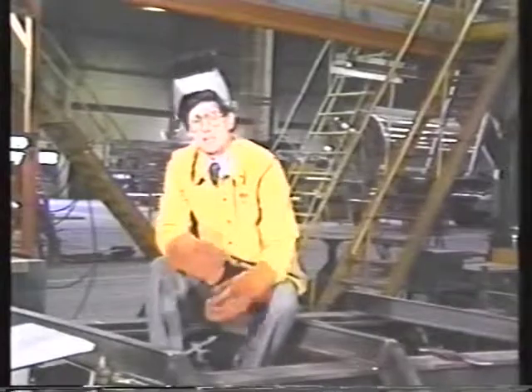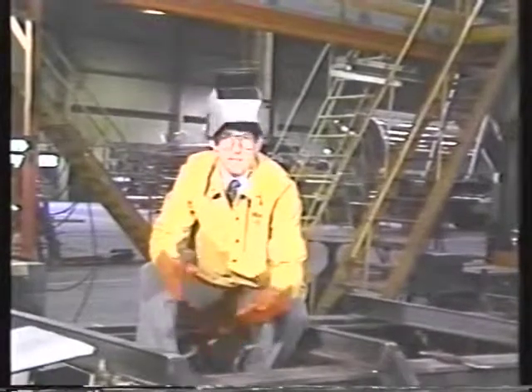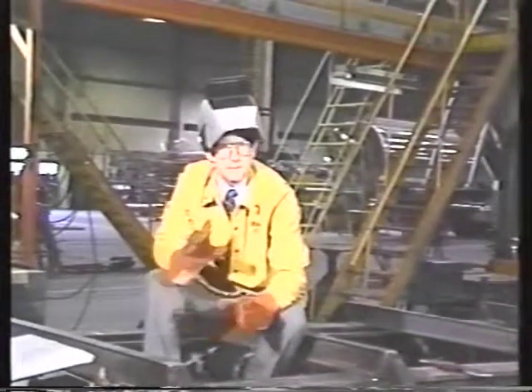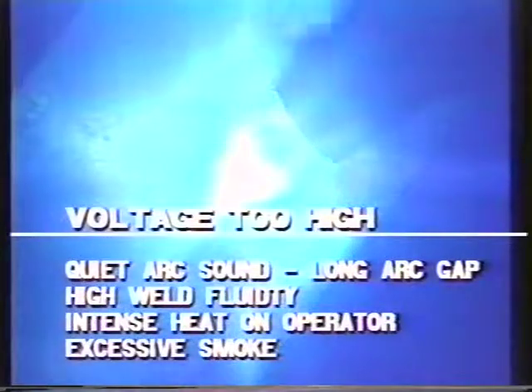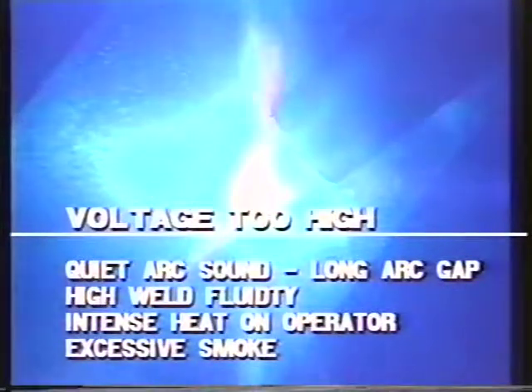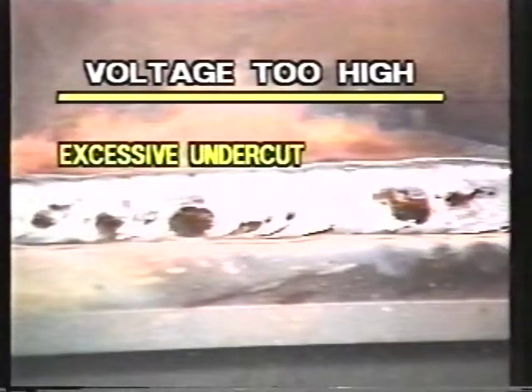Many cases of spatter and poor welds are often just a matter of a fine adjustment on the power source. Too high a voltage results in a quiet arc sound — the weld will be extremely fluid, producing an uncomfortable amount of heat for the welding operator. Smoke levels will rise as voltage increases. The results of too high an arc voltage are all too obvious: high volts will result in unacceptable undercut.